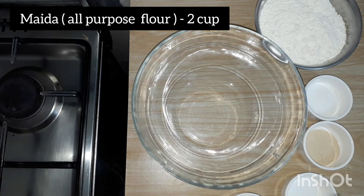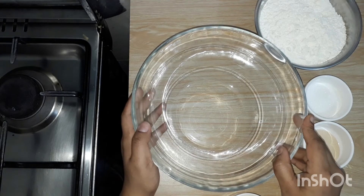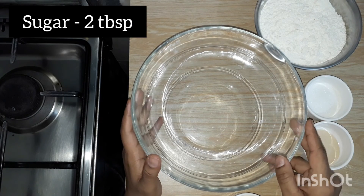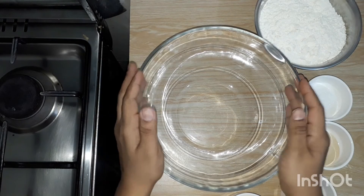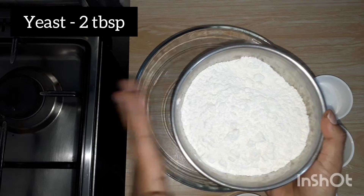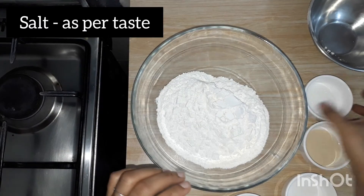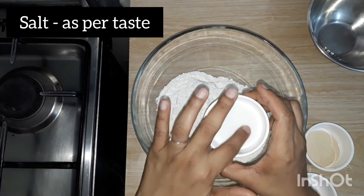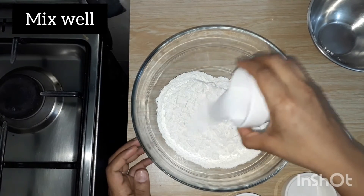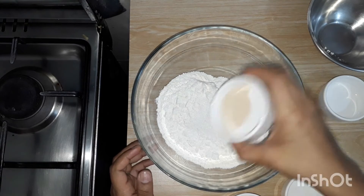I am doing this for a long time. I am using a bowl. I am using 2 cups of maida. I am using 2 tablespoons of yeast.